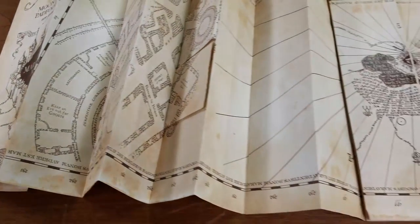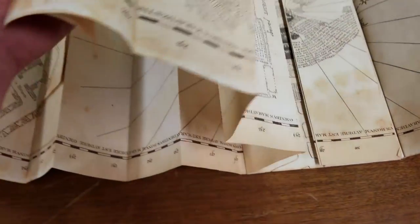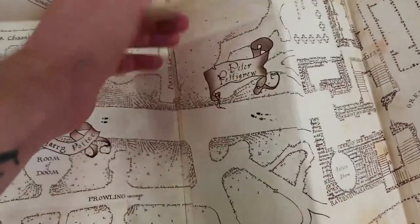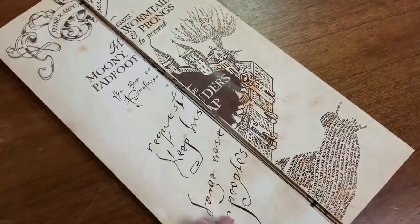Before we get into today's video, I just wanted to remind you that I'll be giving away this Marauder's Map. This is the new version that I did a few videos back, with the hidden footprints and the reversible cover. The way this is going to work is, when my channel hits 2,000 subscribers, one of you is going to win this map.